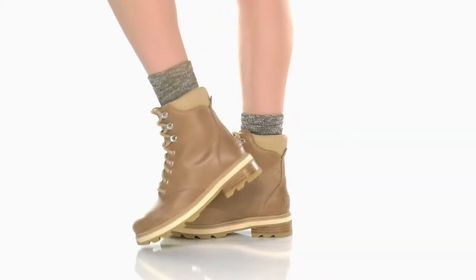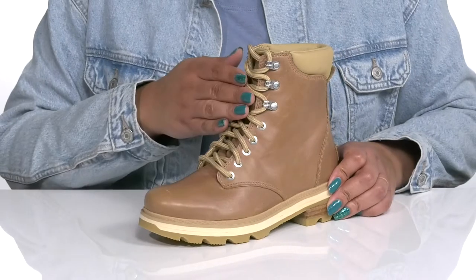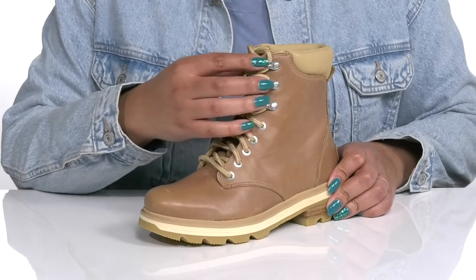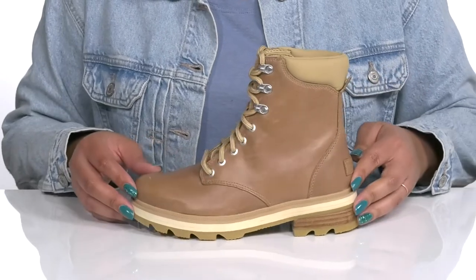Show everyone how stylish you are wearing these boots by Sorelle. They feature a leather upper with a functional lace-up closure and reinforced eyelets to give you a secure and custom fit, and a pull handle at the back of the ankle to assist you with on and off.